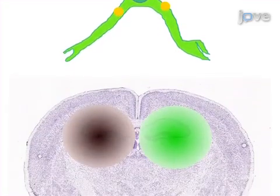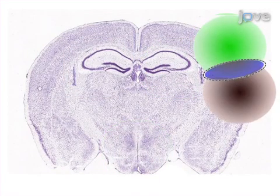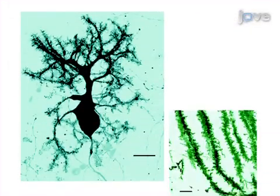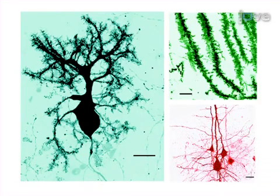The final step is to observe or analyze the effect of heterologous genes delivered to the isolated regions. Ultimately, this approach allows the user to precisely transfect distinct regions of the organotypic slices with various heterologous genes.